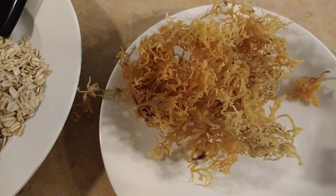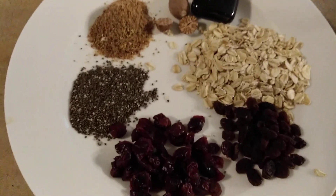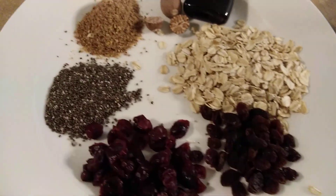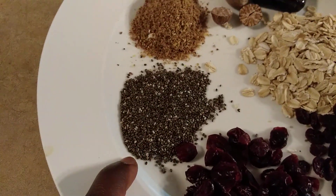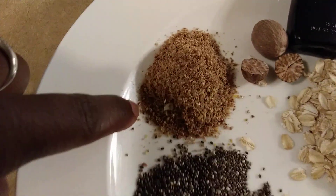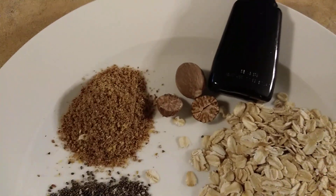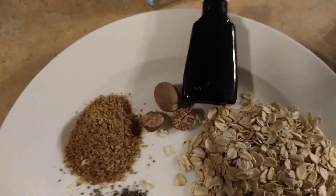After softening it, I toss it in my blender. Here's what I put in my sea moss this morning: I have some dried cranberry, some dried raisin — these are what I use to sweeten it because they're sweet. I have some chia seeds right here, some powdered flax seed, some whole oat — oatmeal — right here, and some nutmeg. I did add a little pinch of cinnamon too, though I forgot to bring it out.